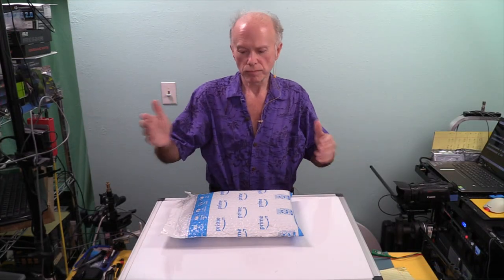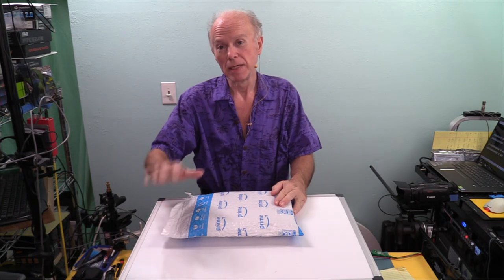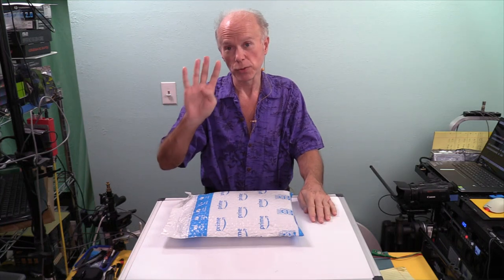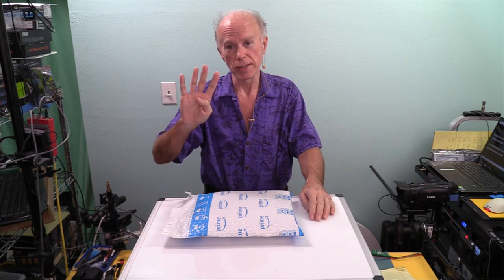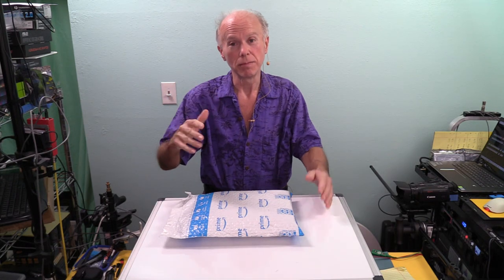Welcome everyone. This is going to be an unboxing, an inspection, an installation, and a test. The test is actually going to be five tests, possibly six, because we're going to have four drives — we'll test those four drives individually and then collectively in a RAID.